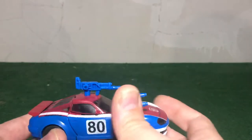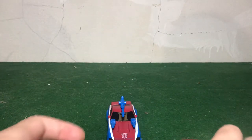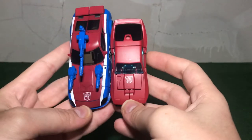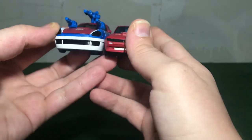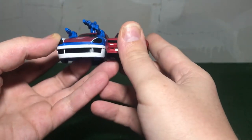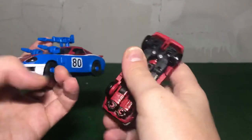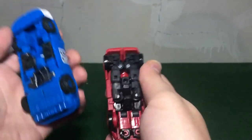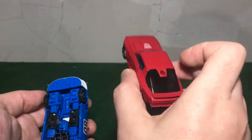With that out of the way, we'll do a few comparisons. Here's Earthrise Cliffjumper — of course Cliffjumper is going to be small, he's a mini-bot. Smokescreen is clearly a lot bigger, even taller by about a quarter inch, and wider and longer. I like Smokescreen more than Cliffjumper because he doesn't parts-form, though I do have Hubcap and I'm going to get Bumblebee when I find him despite the parts-forming.